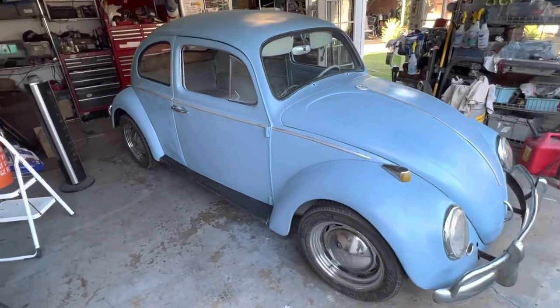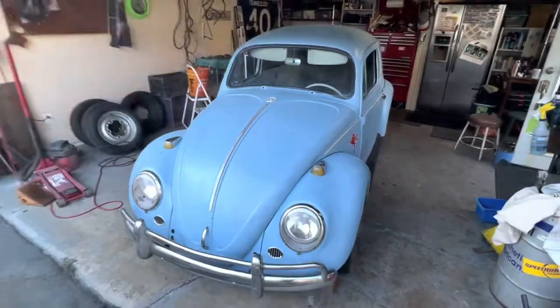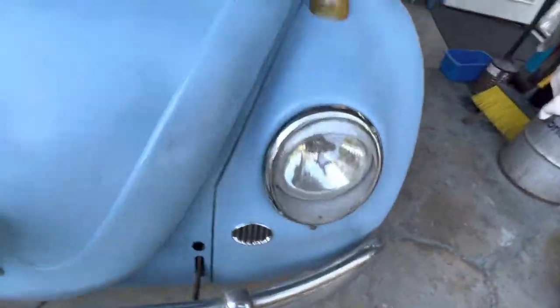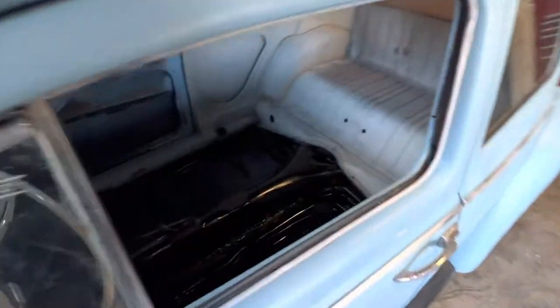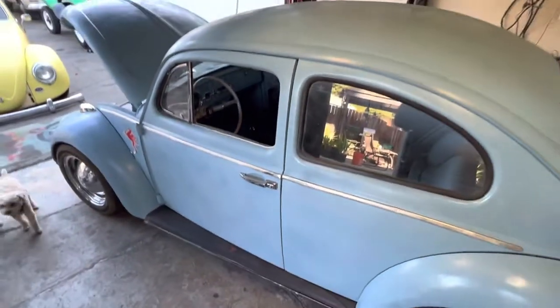The next step is we're going to pull that wiring loom through and hook up all the taillights, and get all the wiring for the engine ready to go. I hope you guys like this video. Don't forget to like, share, and subscribe. Hit the notification bell so you can follow me along in this journey. This is going to be an instant cow bug — hopefully done in less than a week. Thanks for watching Filet TV. Ciao.